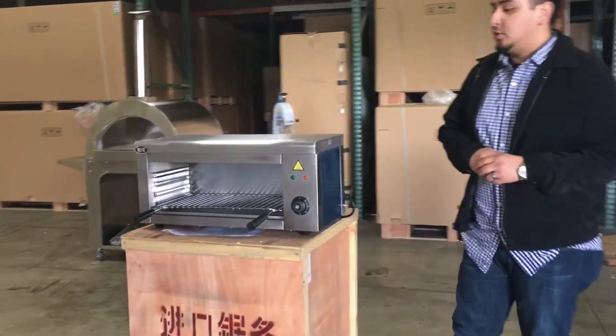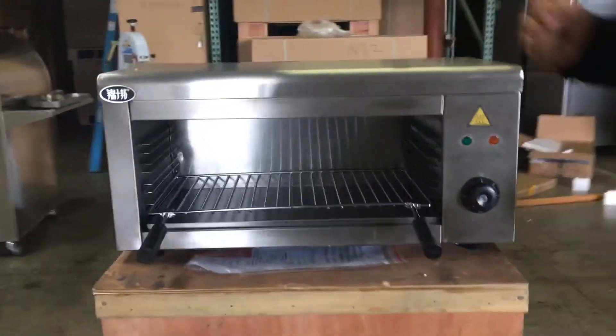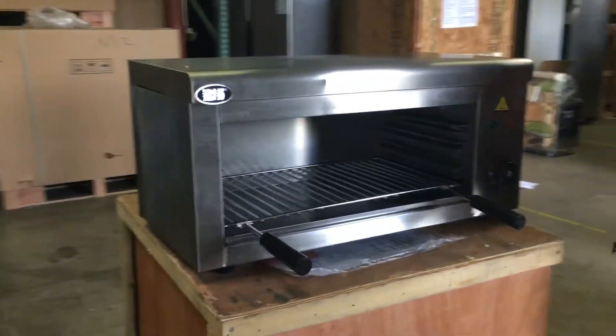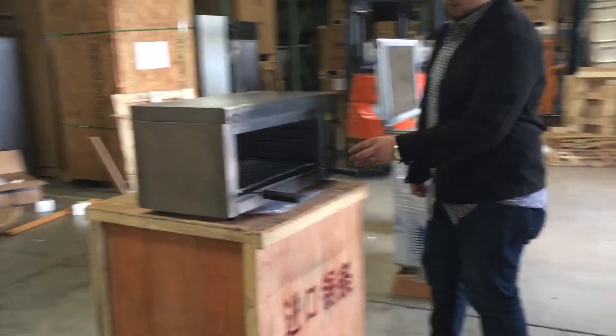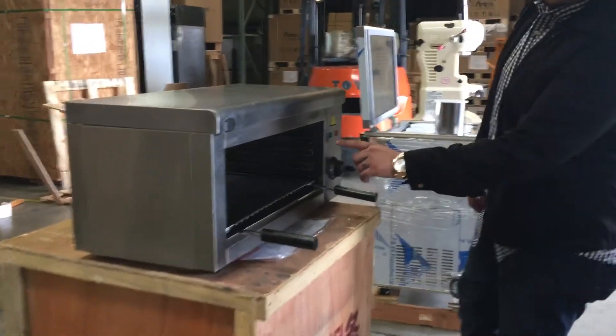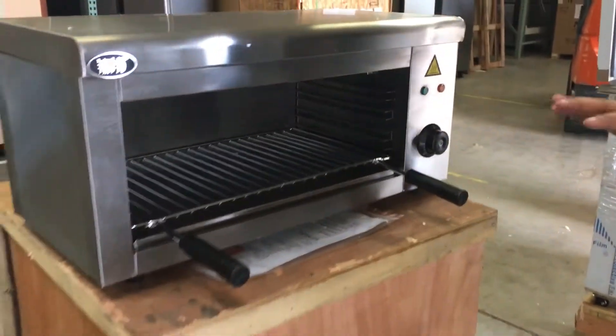Hello everyone, today we're going to introduce our stainless steel cheese melter. It's a really nice stainless steel aluminum unit. All surroundings are stainless steel. It has this knob here for the adjustment of the temperature, and LED lighting to indicate when it's on and when it's heating.